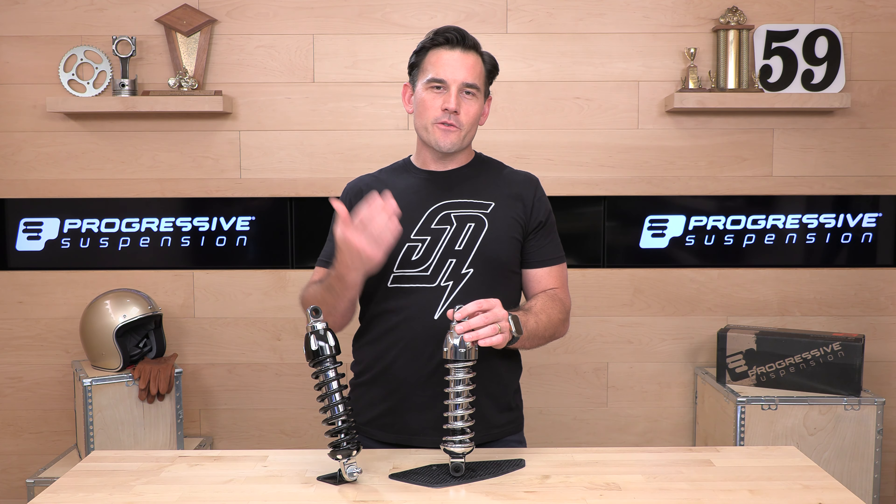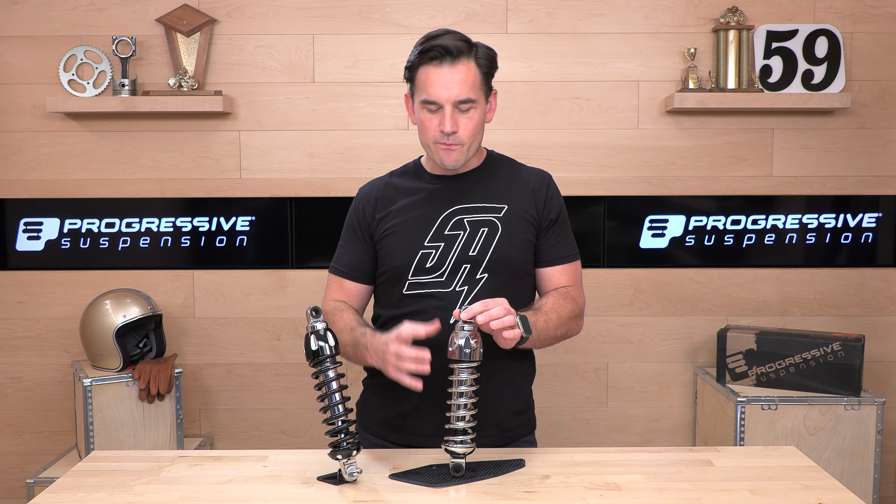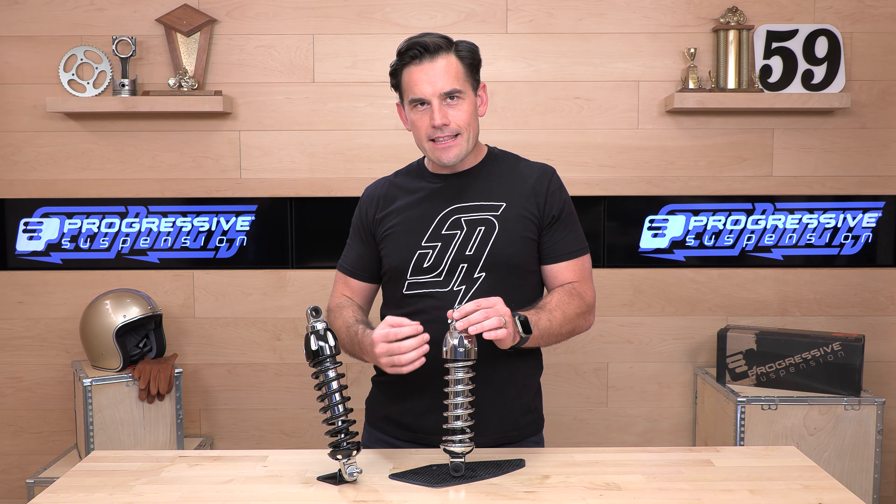Hey, Shad here with Speed Addicts, the fastest growing gear site on the web. Today we're going to unbox these Progressive Suspension 430 series shocks.